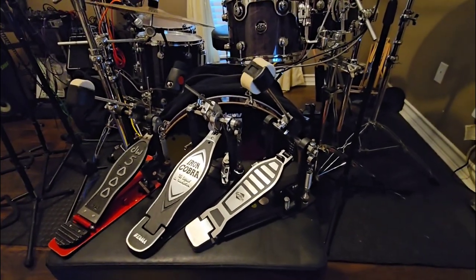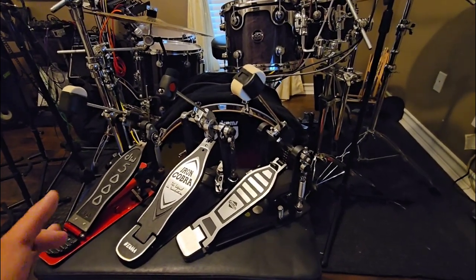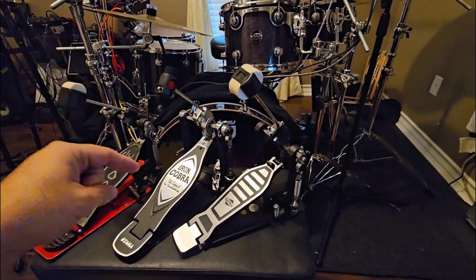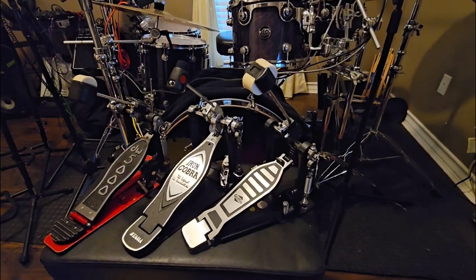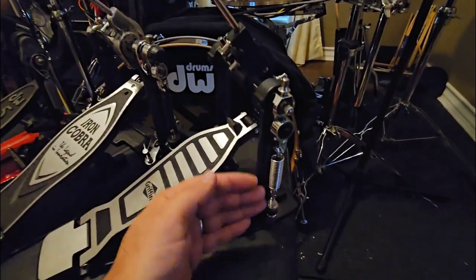If you're buying this pedal in 2023, unless they make additional changes, you're going to have a pedal that is remarkably different from not only the picture in the description but also the pedal that you might have seen reviews on on YouTube.